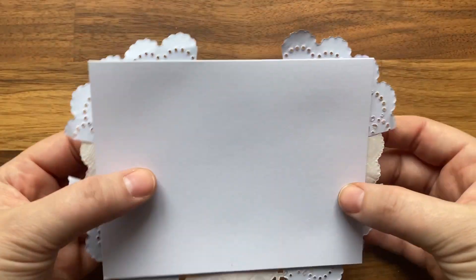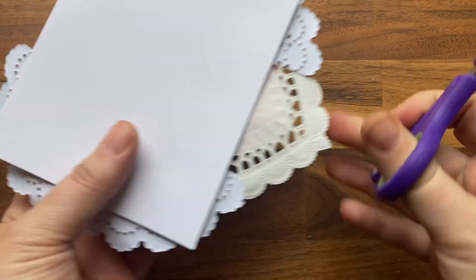Now that all of my glue has had a chance to dry, I'm going to turn my card over and cut around the edges so that it fits into my envelope.